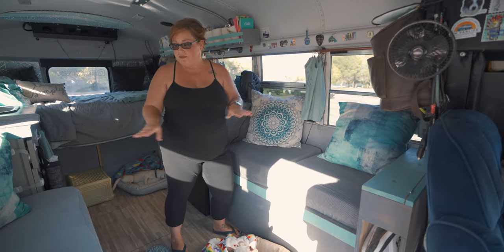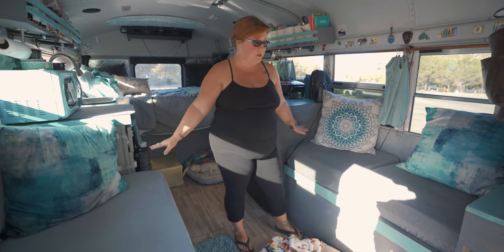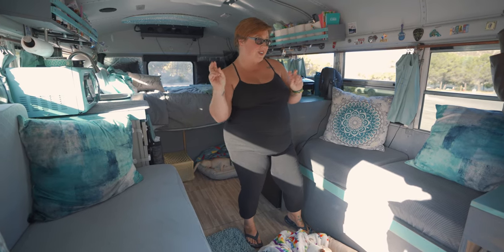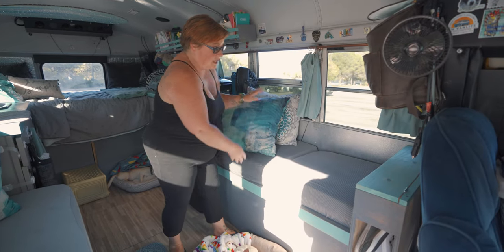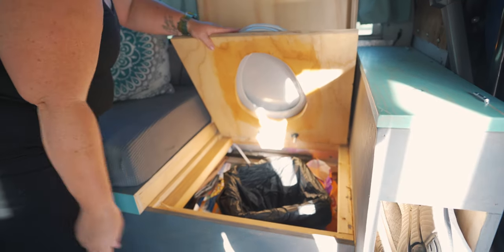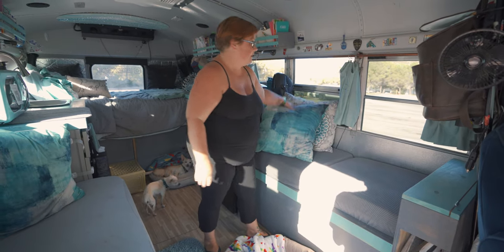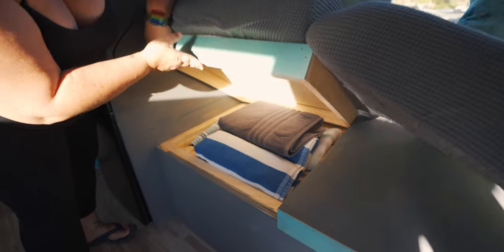This is our final build, hopefully. We wanted seating — in our first original bus we didn't have a lot of seating and we wanted to make sure we implemented that. What you're looking at is one of our benches, but it also is our toilet — it's just a bucket system. We go to the bathroom, put some cedar on it, and then we toss it like a baby diaper. And then we have a bunch of storage underneath here, mostly like linens and towels.